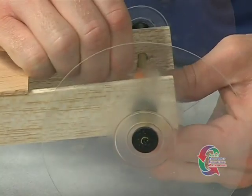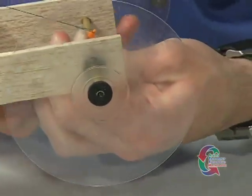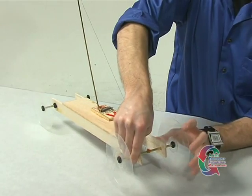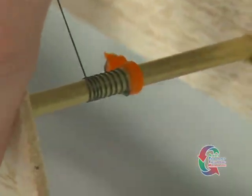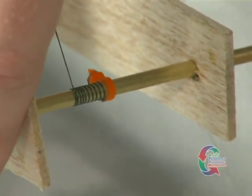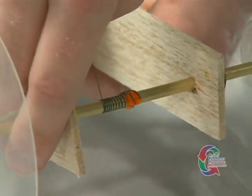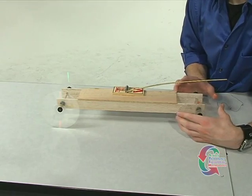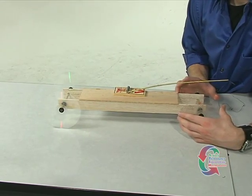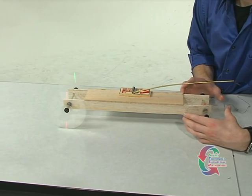We're ready to race the car. Attach the loop to the hook on the drive axle. Wind the string around the drive axle by turning the wheels in the opposite direction of the vehicle's intended motion. As the string is wound around the axle, the snapper's lever arm is pulled closer to the drive axle. This causes the mousetrap spring to wind up and store energy. When you have completely wound the string, position your vehicle on a smooth, flat surface. To launch the mousetrap car, simply release the drive wheels.